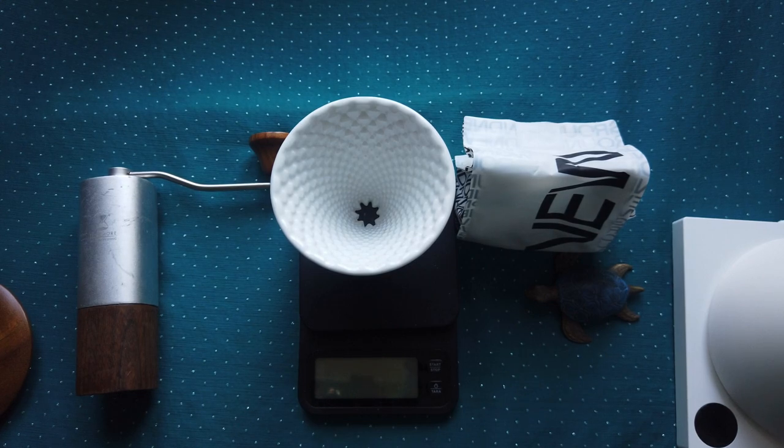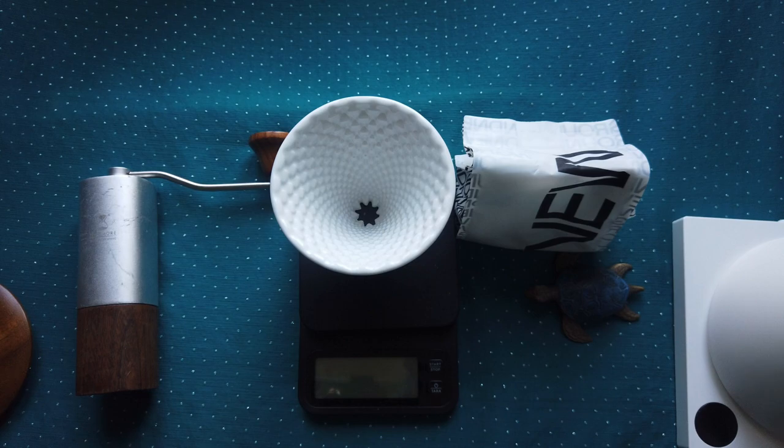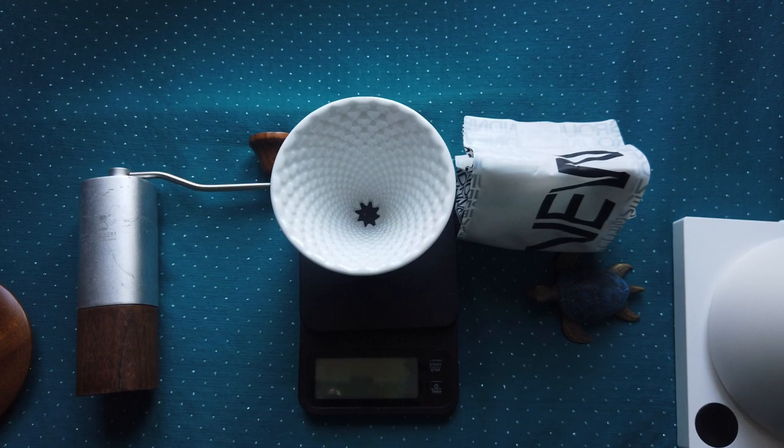For example, you can control it with grind level, water temperature, or brewing style. You don't need a special dripper for that. Also, you will use different filters — like Chemex filters or the thinner Hario filters — and the water will flow differently with each.